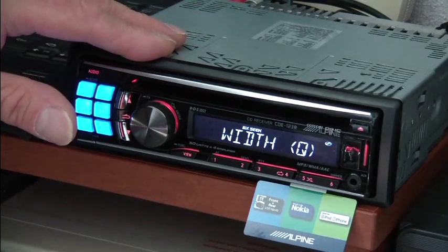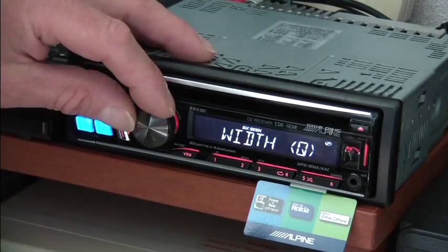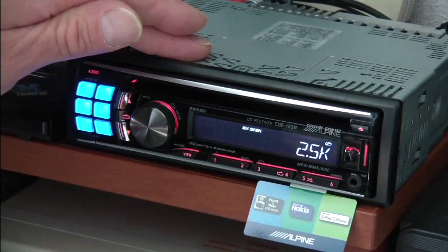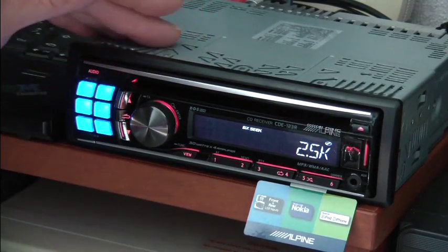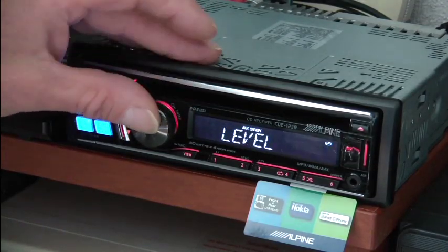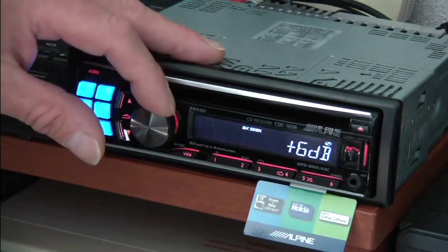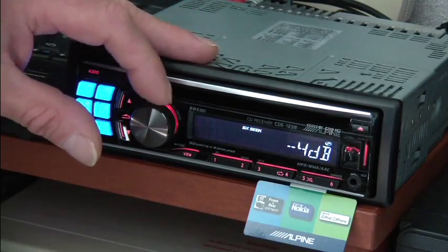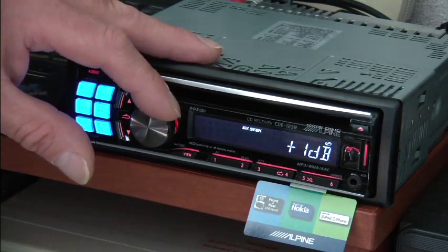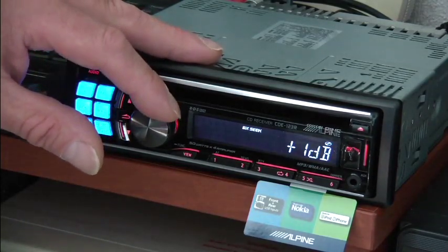Now we're into the parametric EQ. Width is the width of the tonal curve that you're going to affect at the center frequency. The center frequency you pick here — I've got it set at the moment to 2.5K or 2500Hz. The other setting is level. So once you've set your width and your center frequency, you need to set the level that you want to increase or reduce at that frequency point. What the width does is it allows you to affect more or fewer of the frequencies around the center point by selecting a narrow or a wide width.